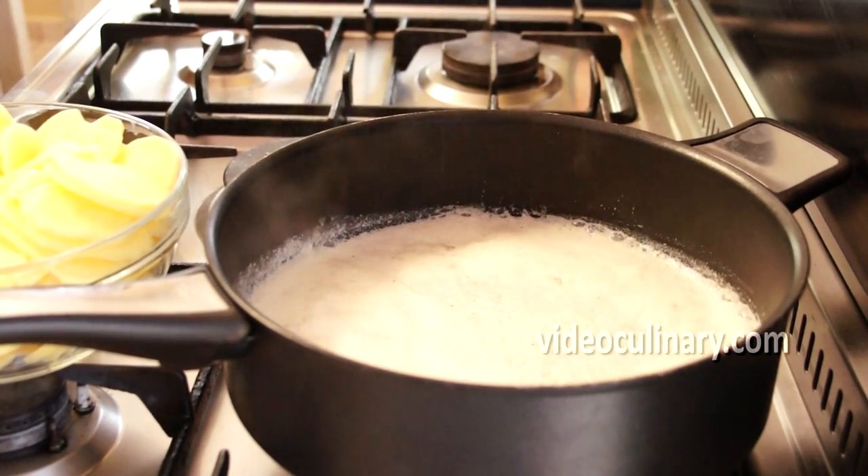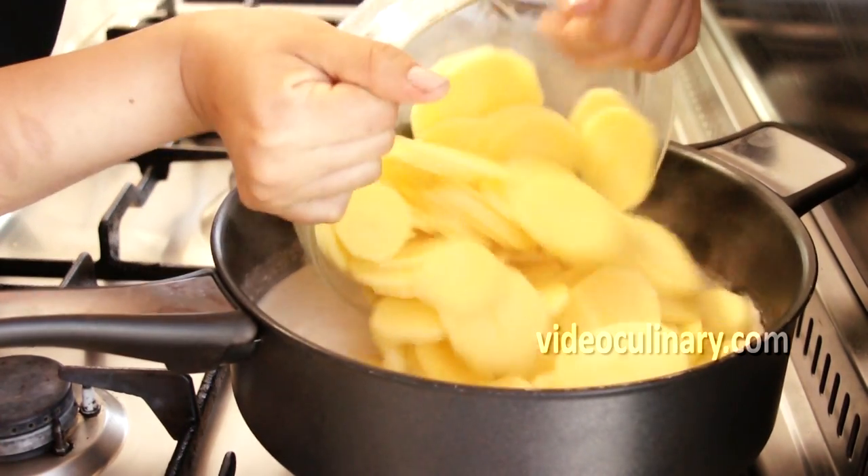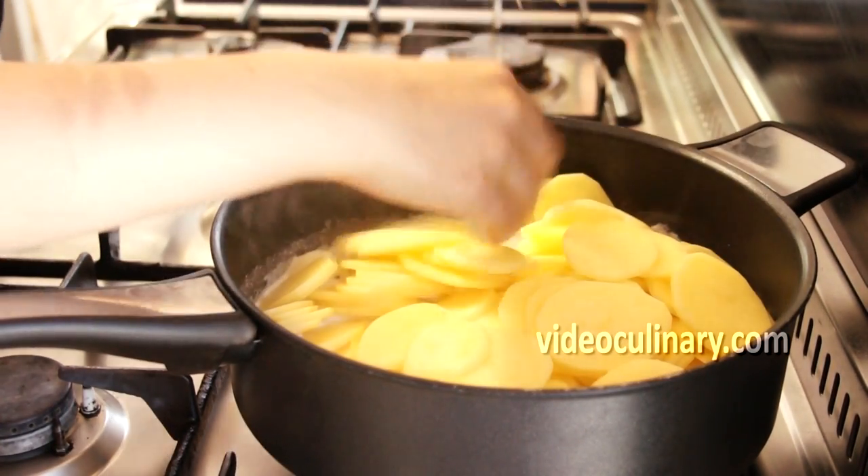Bring to boil. Add the sliced potatoes and simmer until cooked halfway, about 10 minutes.